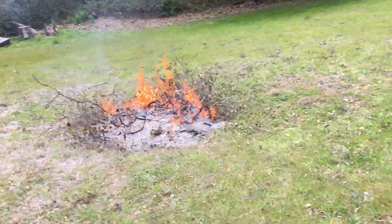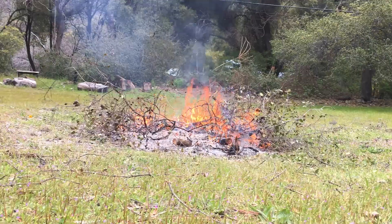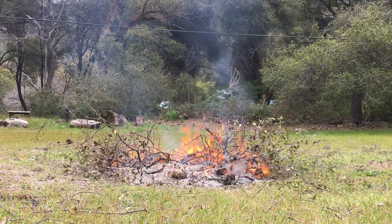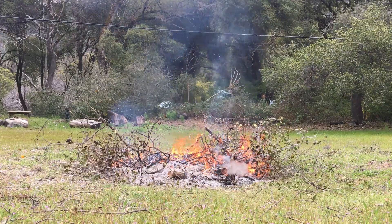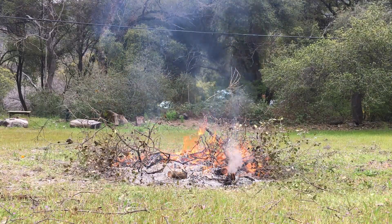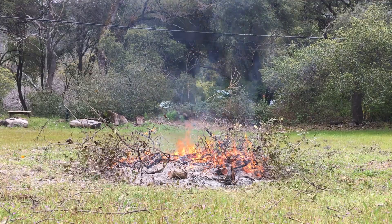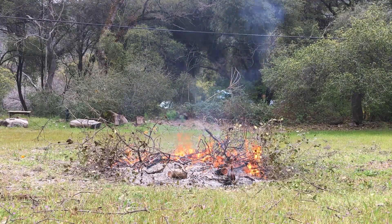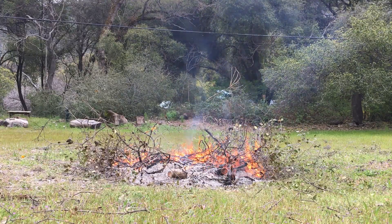Let's go check this one out for a while. This one's actually burning better. This is kind of the perfect stage in a burn pile to add more branches to it. It's so much easier when you're just down to the hot coals — you can just throw them right on top.